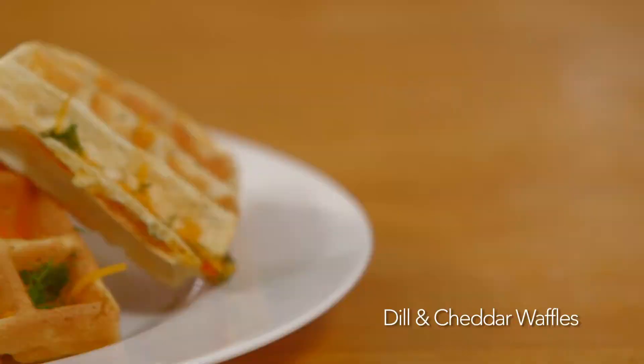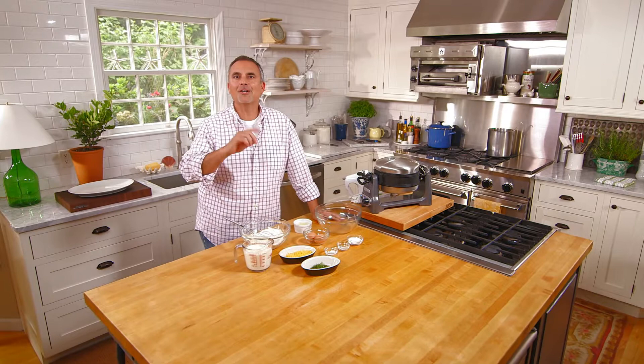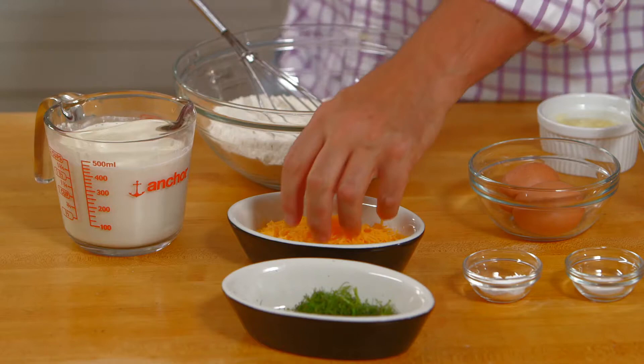Hi, I'm George Hirsch. Welcome to George Hirsch Lifestyle. I'm going to share with you my recipe for simple country comforts with my savory waffles.